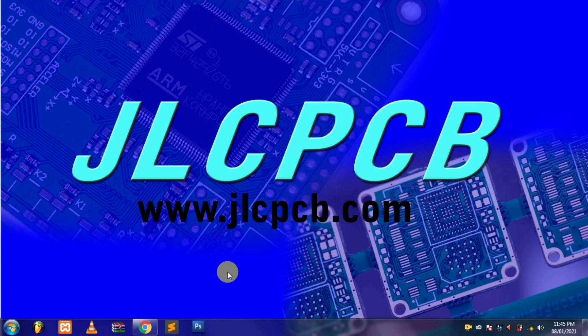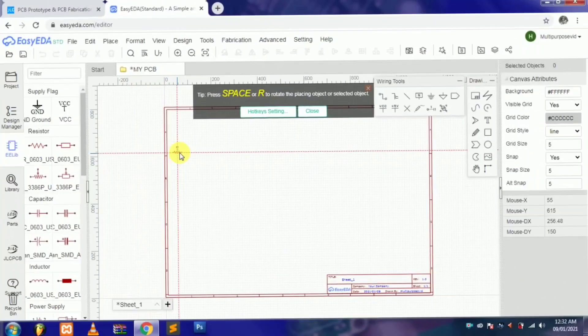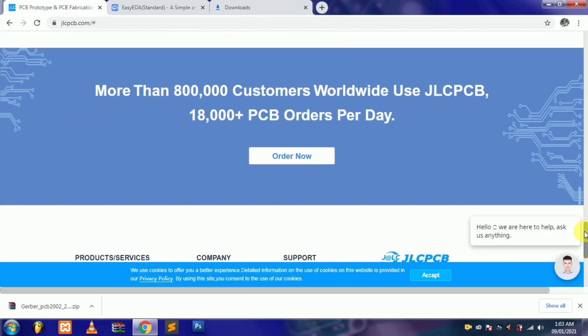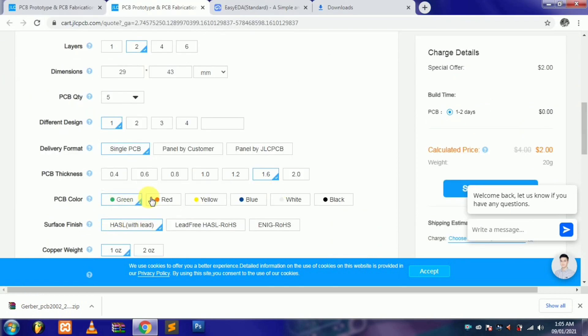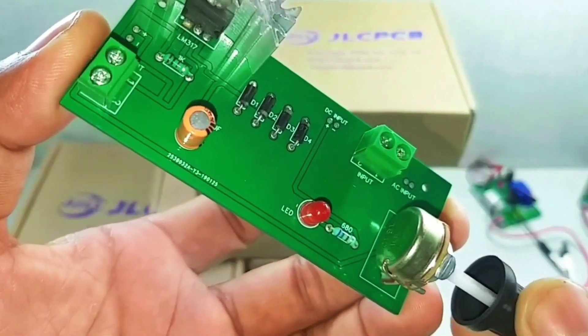If you want a high quality PCB, this website is just the best for you. The website name is JLCPCB. From this website you can order 5 PCBs with two-layer high quality PCB in just $2. You have to make your own PCB and save it as a Gerber file, then go to the website, click on Order Now, and upload your saved Gerber file. You will find options like dimensions, layer, thickness, PCB color, etc. I have given a link to the website in the description — you can go and order the PCB.